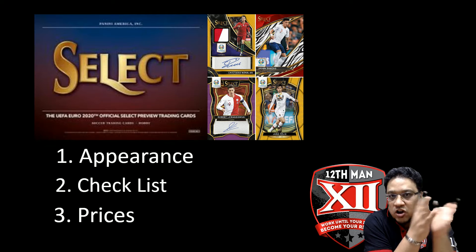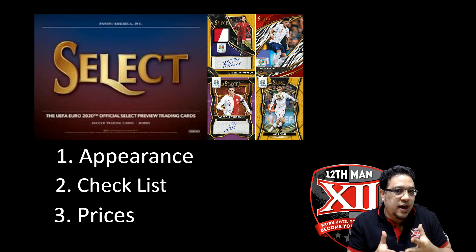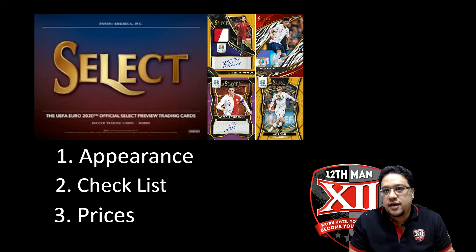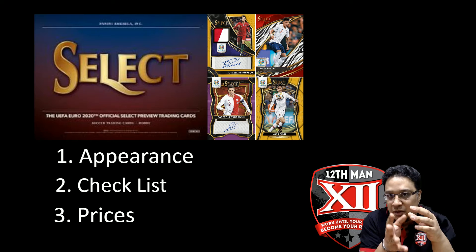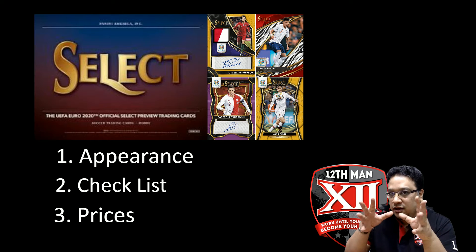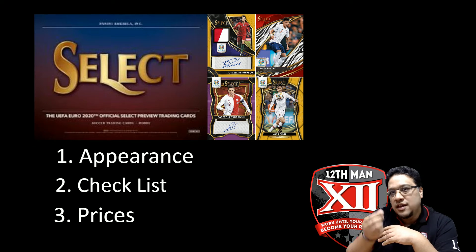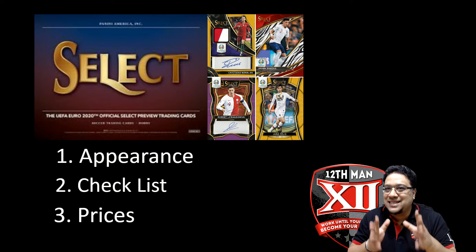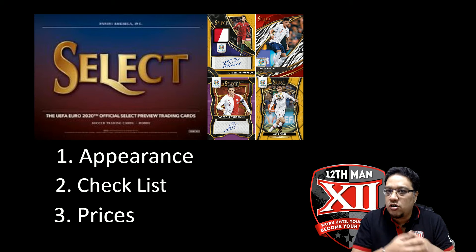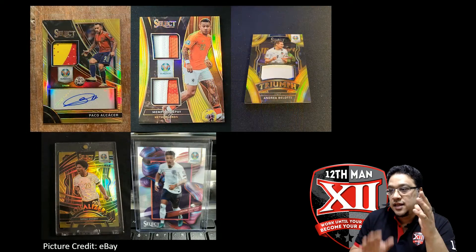First time doing it in English — I usually do it in Thai for the Thai community with regard to soccer cards. We did a clip about Select Euro when it first came out, and I told everyone that when I did the clip I didn't have the cards in my hands, hadn't broken any boxes or cases yet, and prices were still fluctuating. That was about two to three weeks ago, so this is the follow-up.